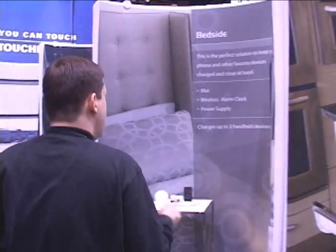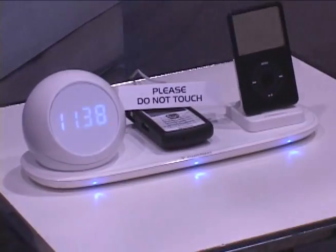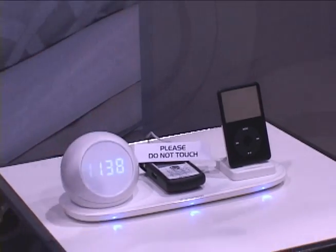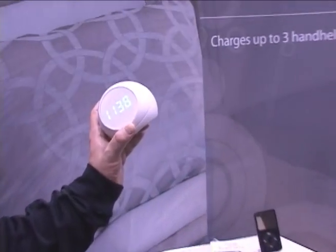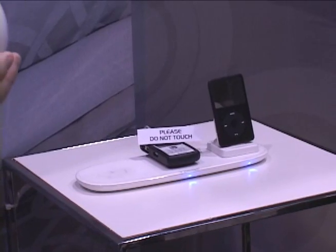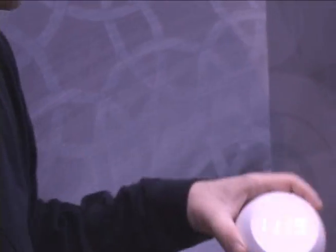This is our bedside mat. This can support up to three different low-power devices. This is an iPhone, this is a Blackberry, and this is a cell phone with which we've embedded power mat technology — three different devices all supported by power mat. When you take the device off or place the device on — did you hear that noise? That's the authentication process. You'll see an LED that lights up to let you know that powering has begun. You'll also hear that noise, and because it's magnetic, you'll also feel a pull that aligns the device along with the mat.